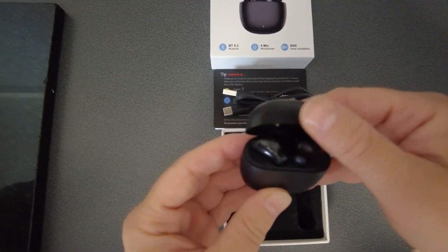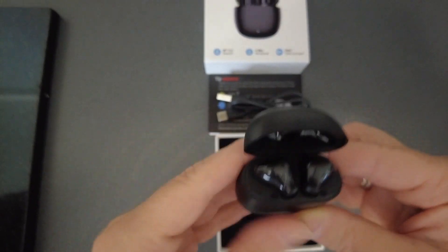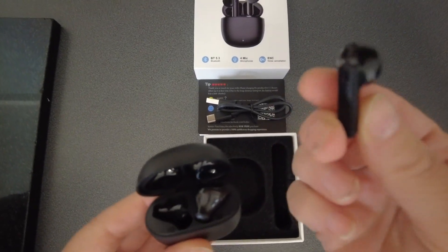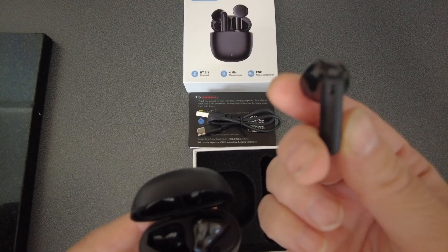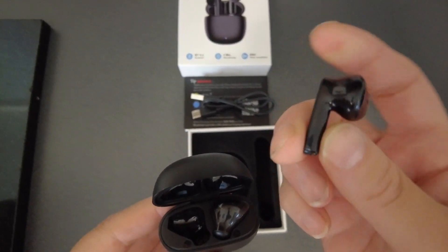They come in a nice case, which is where you charge them, and there they are in the packet, in the little case it comes in. And they've got the little stick bit on it, like an AirPod — a little stick bit rather than just an in-ear bud, like an AirPod stick. But we'll have a little test of them, we'll get them charged, and we'll see what they sound like.